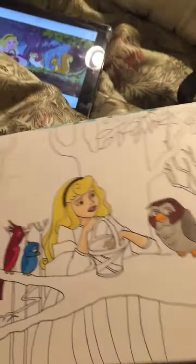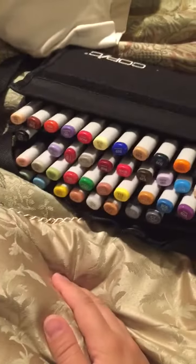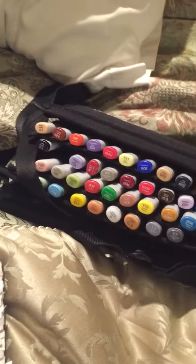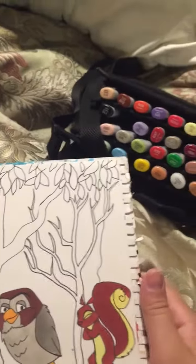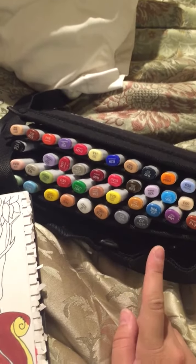Recently I've been getting into drawing again because I bought a set of these markers. This is what I have so far — I'll expand my collection eventually. But this is to get me started. It's a 36-piece set and the skin tone set.